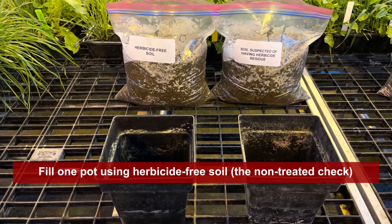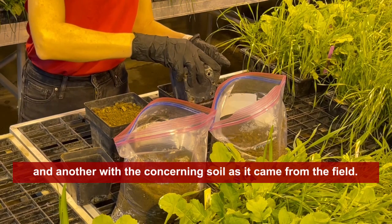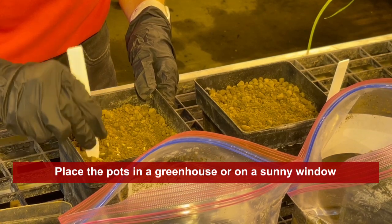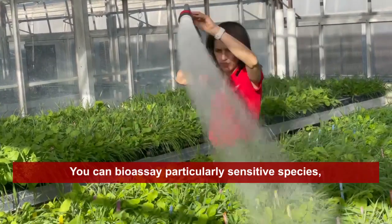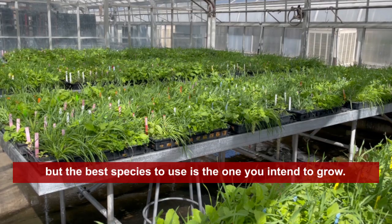Fill one pot using herbicide-free soil — the non-treated check — and another with the concerning soil as it came from the field. Seed the bioassay species in both pots. Place the pots in a greenhouse or on a sunny window and keep them watered. You can bioassay particularly sensitive species, but the best species to use is the one you intend to grow.